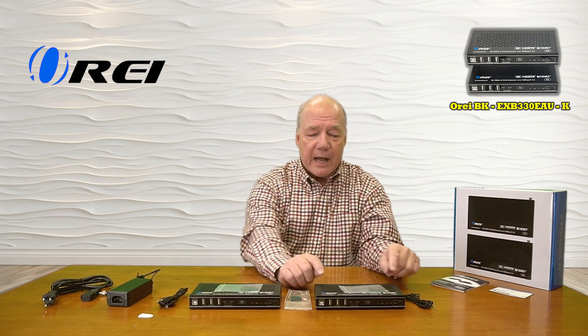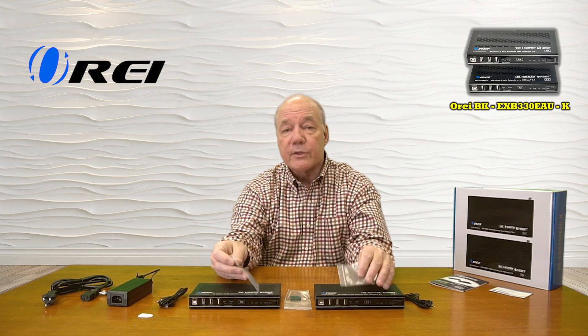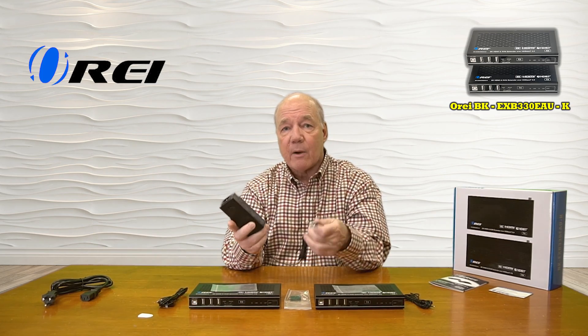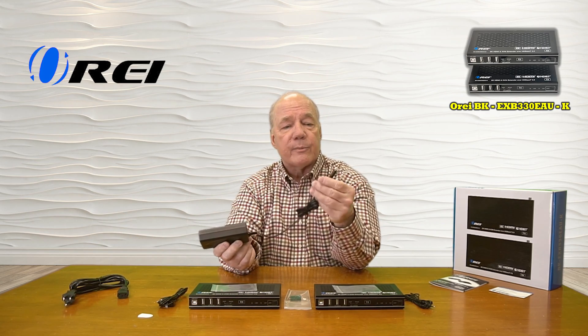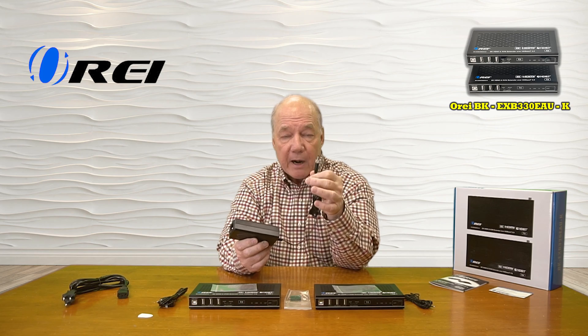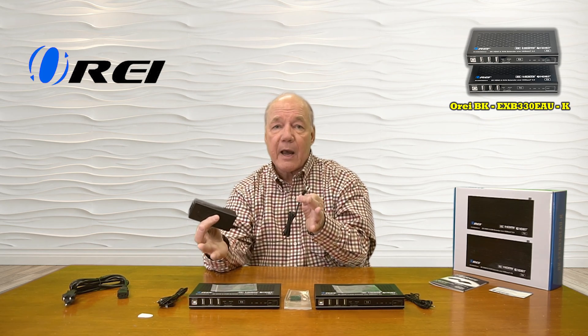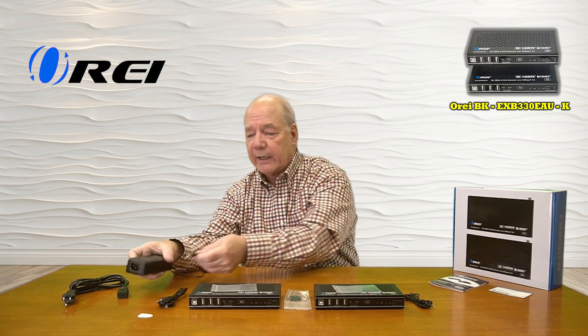When you first open up the box, you'll find a transmitter module and a receiver module. You'll also find a set of brackets you can use to mount these modules up off the ground and out of the way. You'll find a single 24-volt 2.7-amp DC power supply — simply plug this into the wall, then plug the barrel connection on the other end into the transmitter or the receiver module. Because of the power over cable technology, the power needed for the other module is sent across that LAN connection.